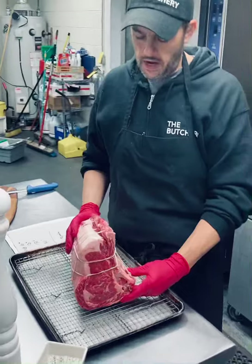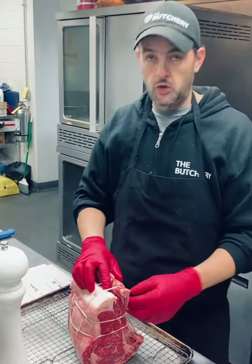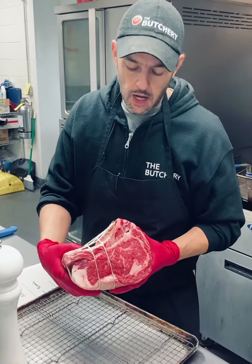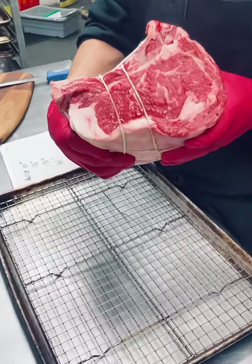So I have here about a five pound prime rib. I cut it off the bone and tied it back on. So have your butcher do that for you. I've got my bone and prime rib cut and tied back on, if you will.